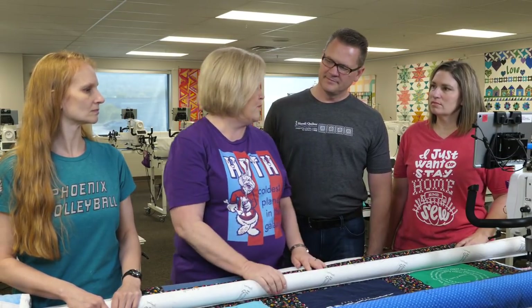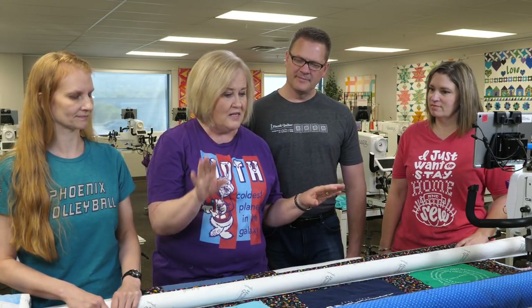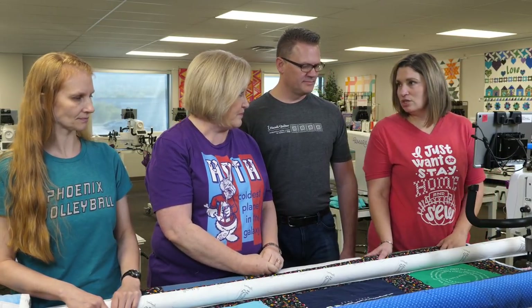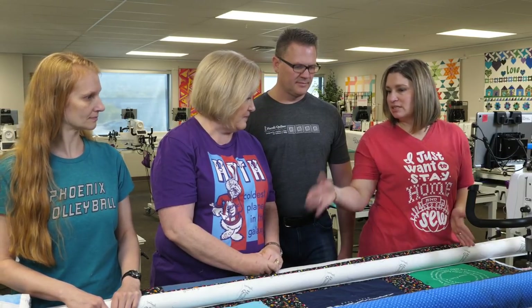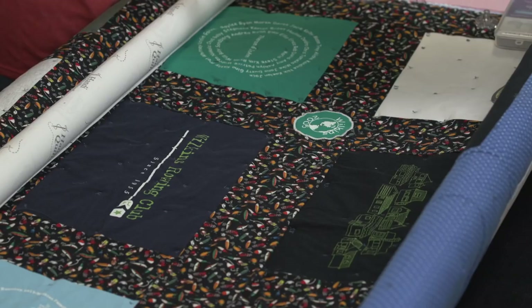We've got our designs decided and everything is planned. How do we prep our machine? It's just like loading any traditional quilt — load the backing first, then load the top on, put the batting in between, and baste down the sides.